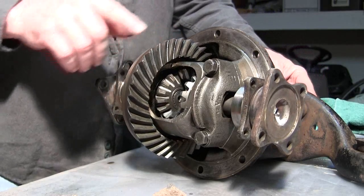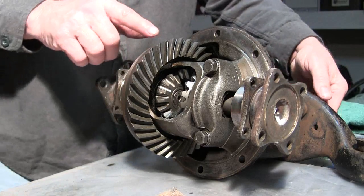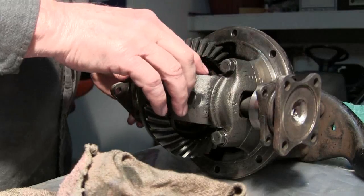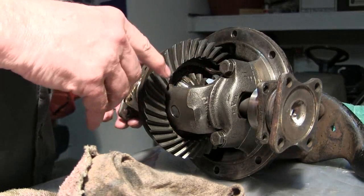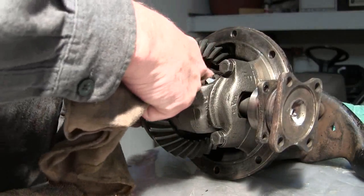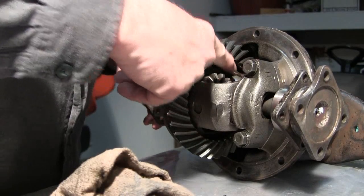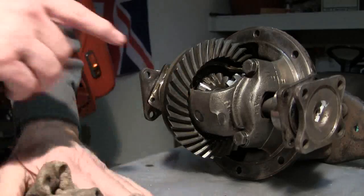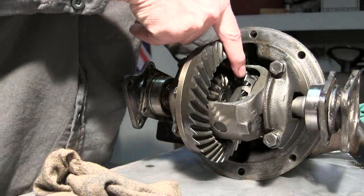35 teeth on the crown gear. Alright, count the side gear here — how many teeth? 15 teeth on the side gear. What about these little guys here? The small gears — ten teeth on these.